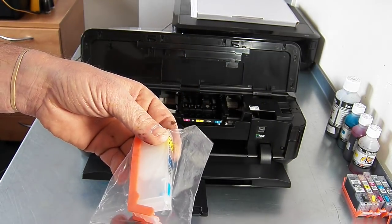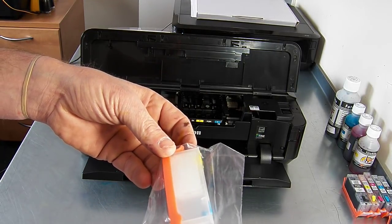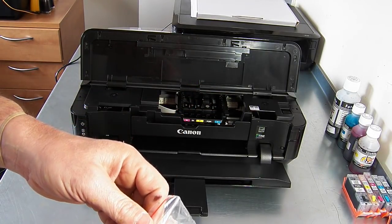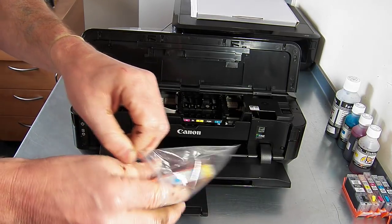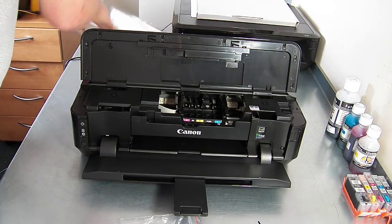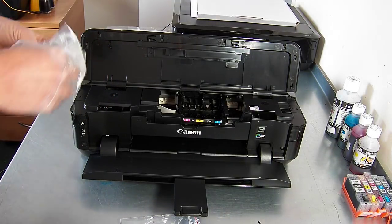To cut down on the video time, I have one printer already set up and filled, which I'll show you. When we pop these in the printer — the full set — it takes around 10 or 15 minutes to initialise and charge the first time. So I'm not going to put that in the video, I'm just going to show you how to do one, and then you'll do all the rest and switch your printer on.